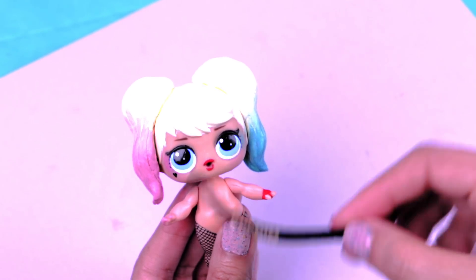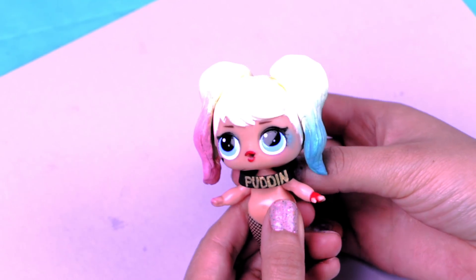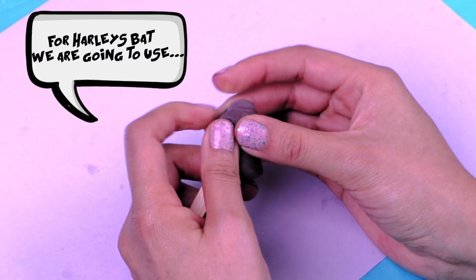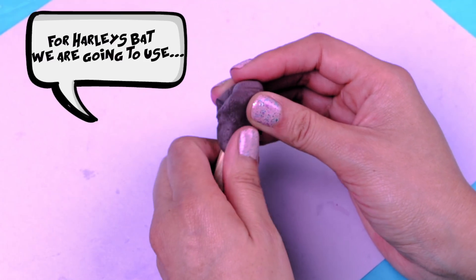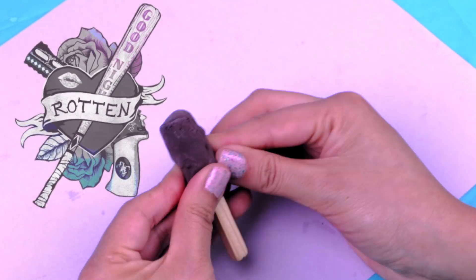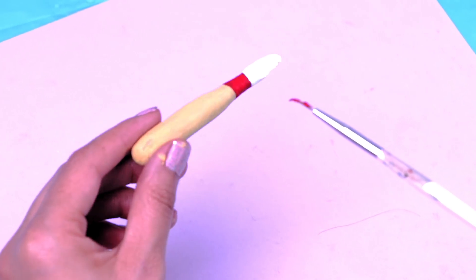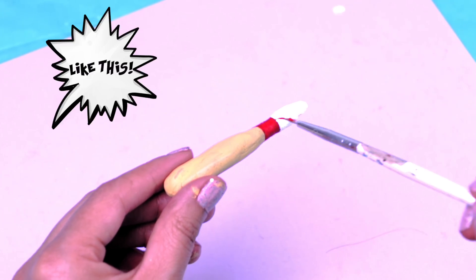We also made her an adorable pudding choker! I'm gluing it around her neck carefully because her neck is not very long. I also painted her little red glove on her left hand and it looks so cool! Now for Harley's bat we're using a little good stick and moldable foam. We're going to cover all the stick with the foam and be modeling it with our hands till we have the shape that we want. Once the shape is ready, paint the bat exactly like the one Harley has — just remember to add all the little details!